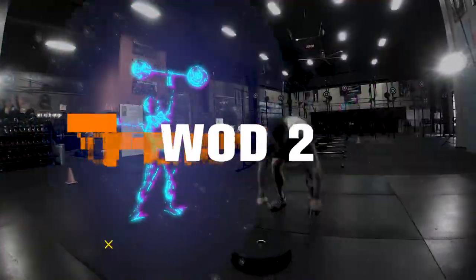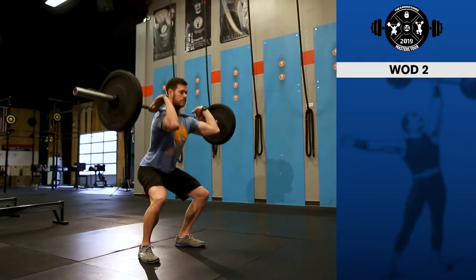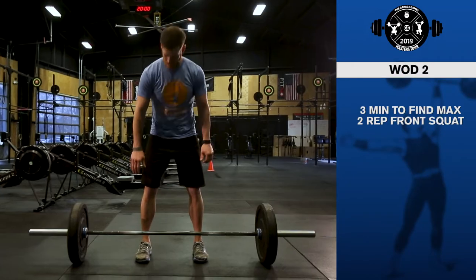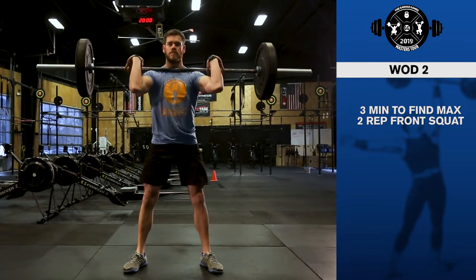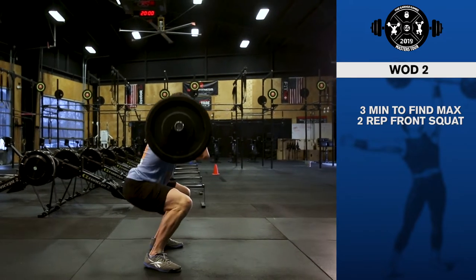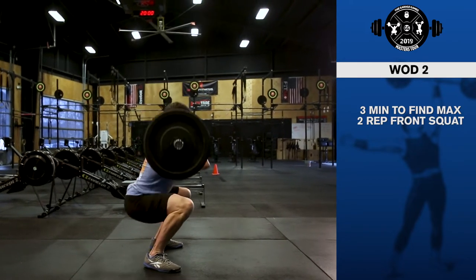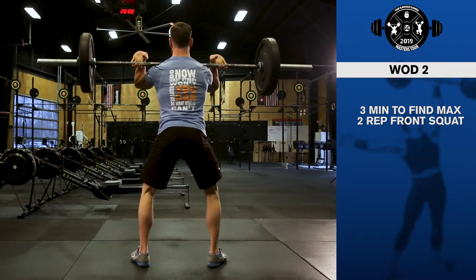The second workout for the 2019 Garage Games Masters Tour will start with three minutes to find a two-rep max front squat. The bar comes from the floor, therefore the first rep can be a squat clean or a power clean. Then the first of two front squats will be performed. The hip crease must pass below the knees for a rep to count. The rep is complete at full hip and knee extension.